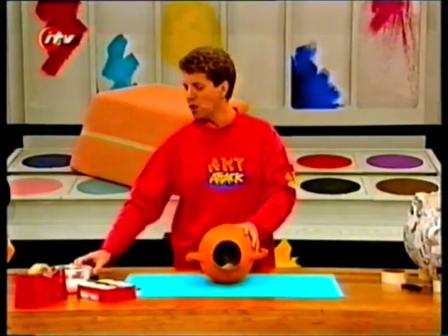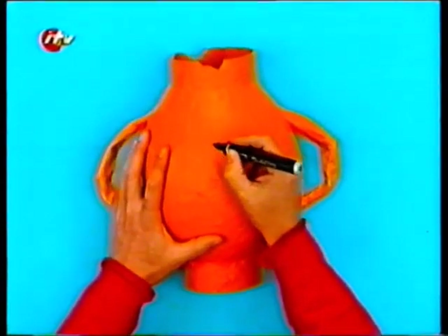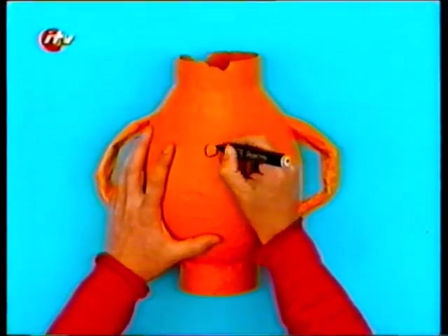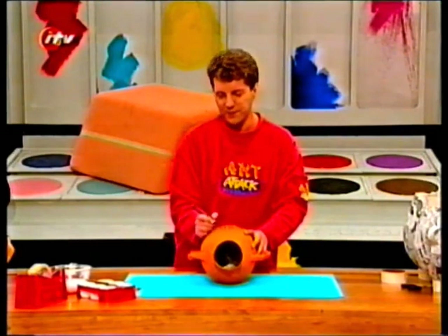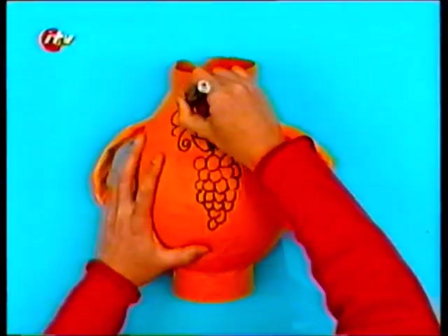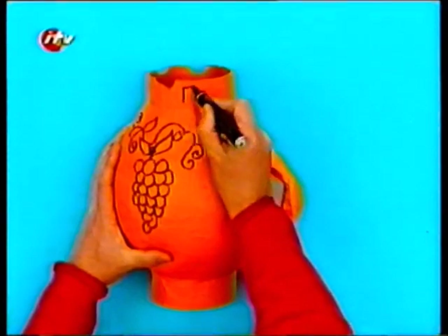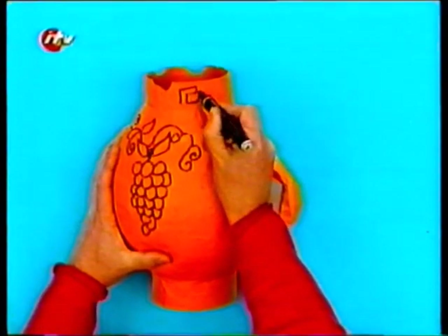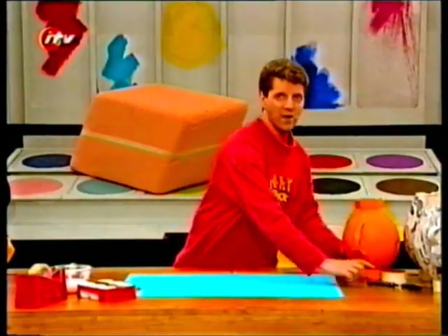Now you're ready to draw on your ancient Greek design. Most ancient Greek pottery was decorated with scenes from everyday life. I'm going to do a very simple design — see if you can guess what it is. To add to the ancient effect, you can cut some snips out of the rim to make it look even older. It's the old Grecian bunch of grapes! You can also put simple designs around the rim and the stand. Once you colour your design in black, it looks really authentic and very effective.